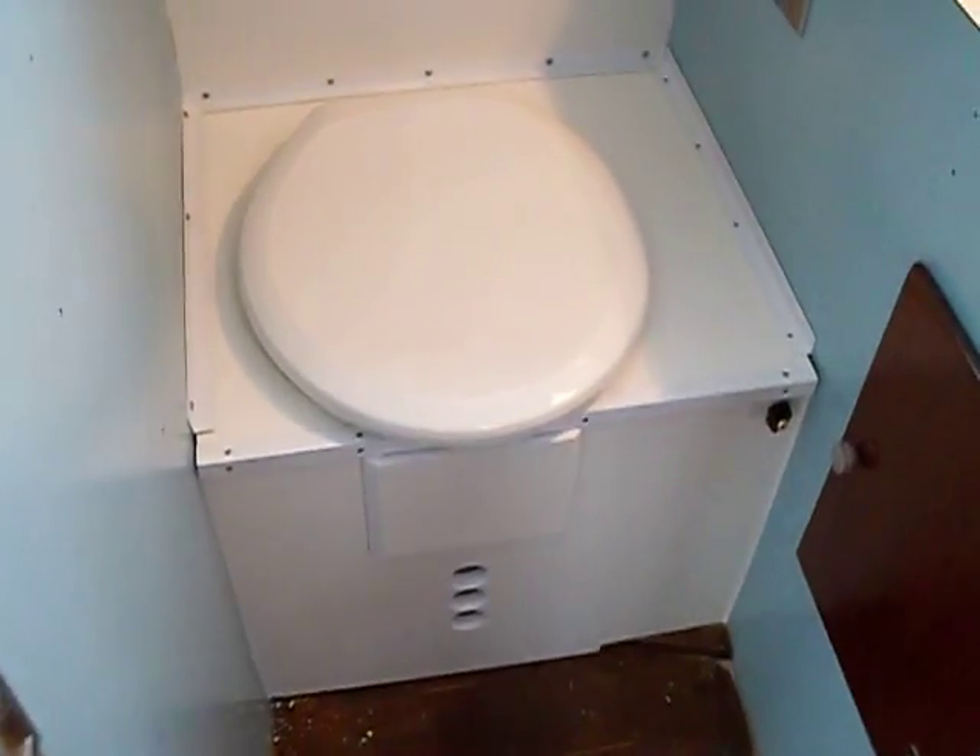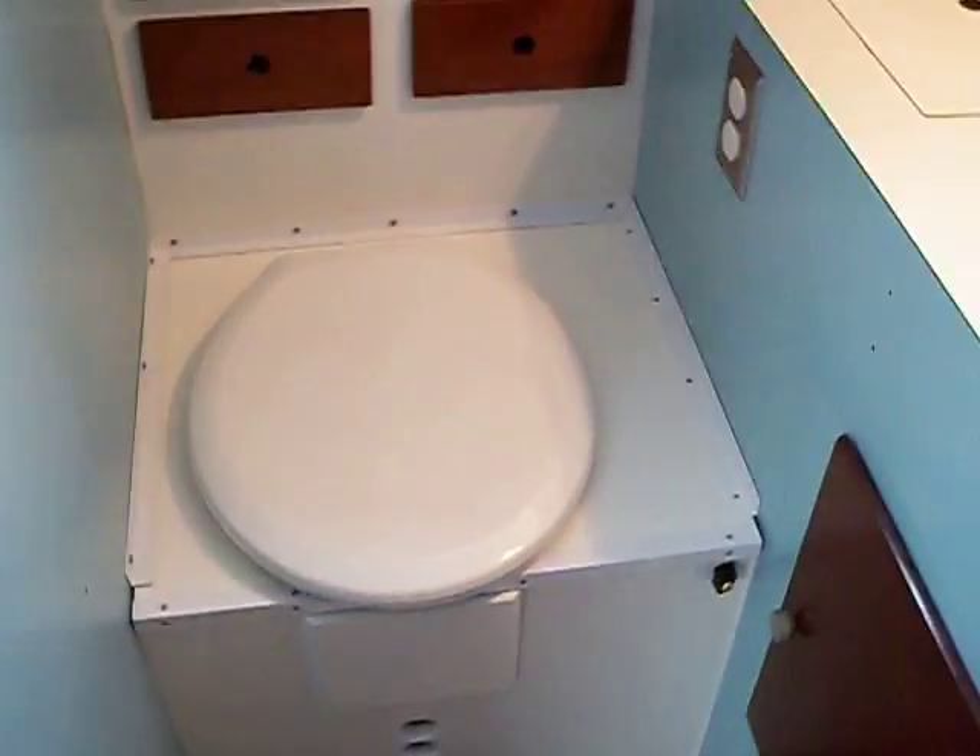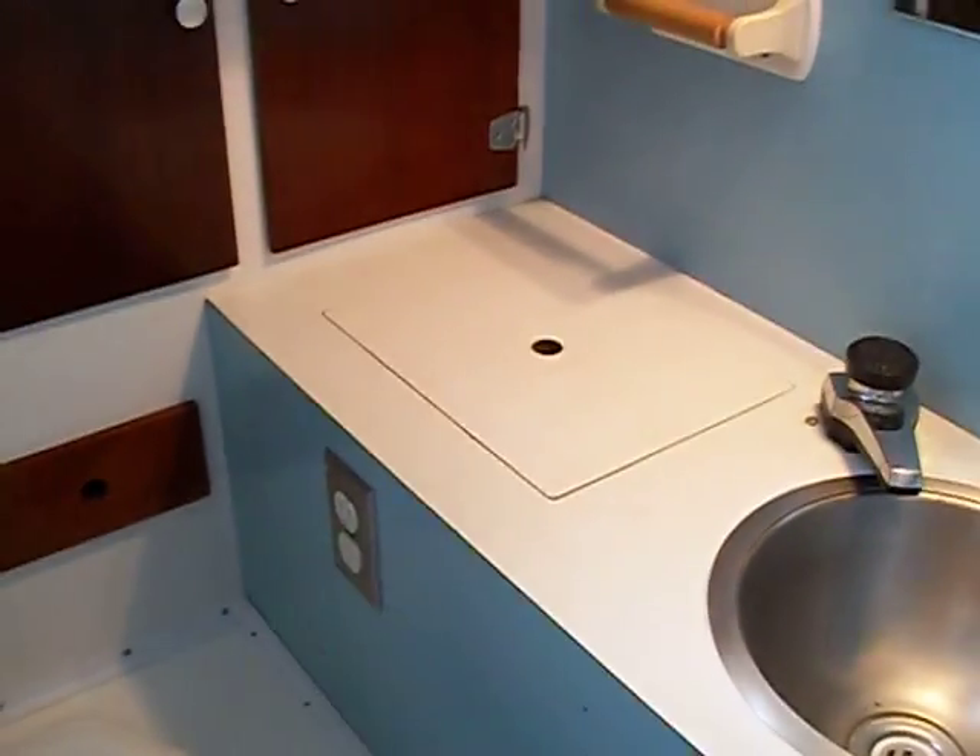Okay, this is pretty much done, so I'm going to give you guys the run-through. I just got a little bit of painting to do on the interior.